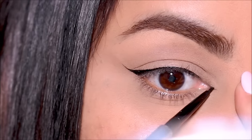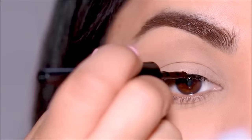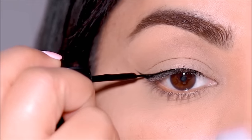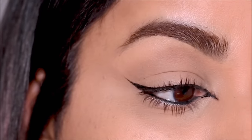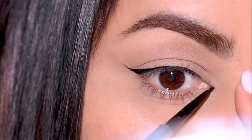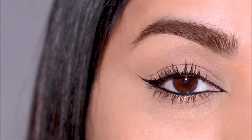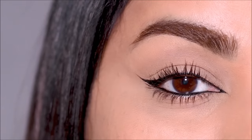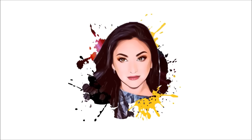Use this pencil technique to get the finest inner corner wing. Hi everyone, it's Smitha, welcome back. One of my favorite ways to do a winged liner is by extending it in the inner corner. Getting a fine inner corner wing can be tricky, so today in this tutorial I'm going to be showing you how you can ace it every single time and get a really beautiful defined inner corner. If you're ready, let's begin.